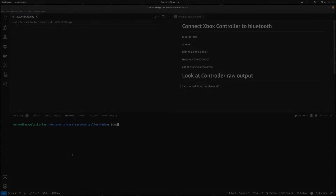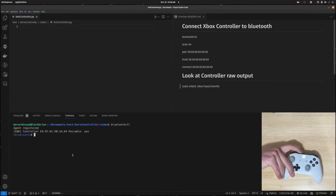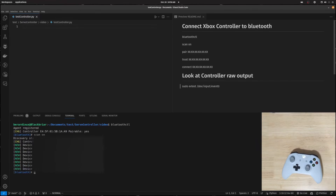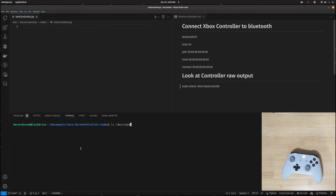I'm going to be blurring some of my MAC addresses, but you can see the example in the upper right. I did scan on, found the Xbox controller MAC address, copied it, then ran pair with the MAC address, then trust with the MAC address, then connect. You can see the controller on the right — it connects right after we hit that button. Then we exit out, clear it up, and run ls /dev/input to verify the device. You can see event0 there — that's the controller we're using today.